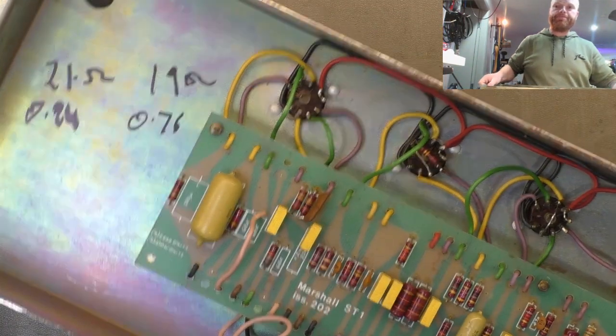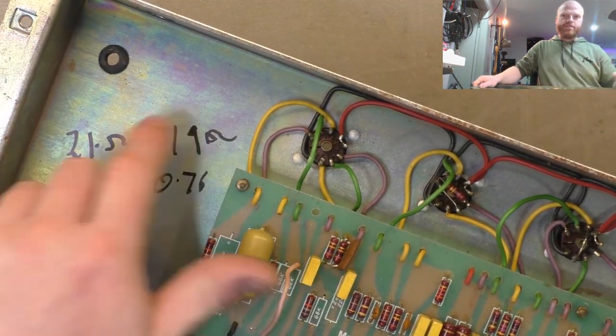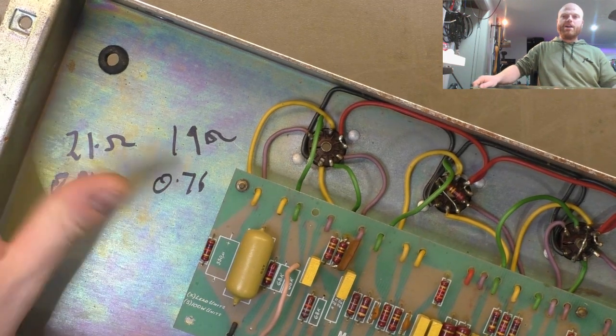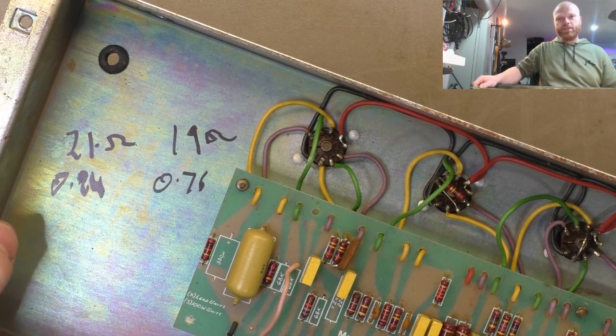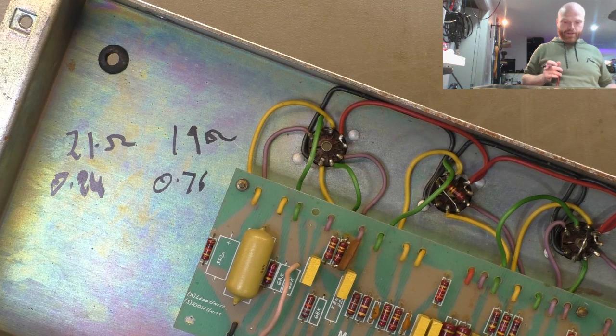This really gets me - they've written transformer primary resistances inside the chassis like it's a notepad. Was there a notepad famine in 1989? Just write it on a piece of paper for goodness sake. Anyway, let's see how accurate they were.